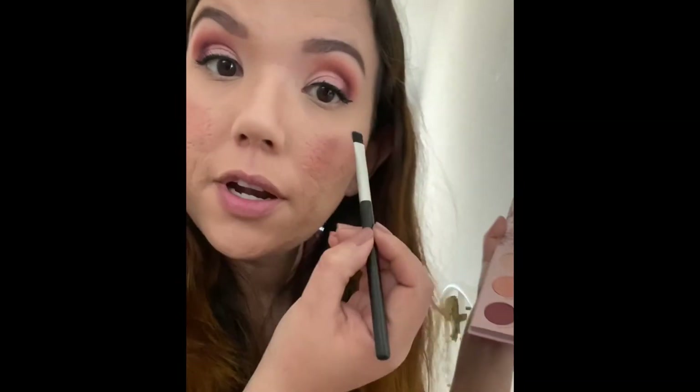Back to Blush Wine — I'm going to put it right here underneath the eye. Then use a Q-tip to blend out underneath any rough edges. And now we're going to move on to the lips.